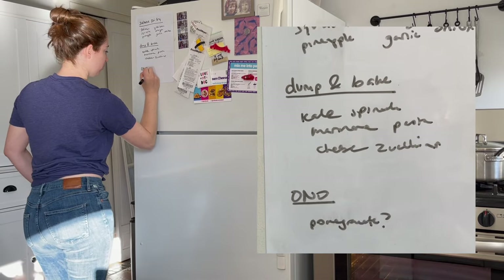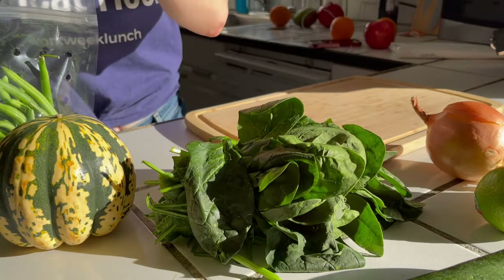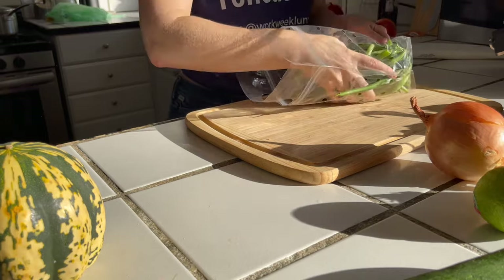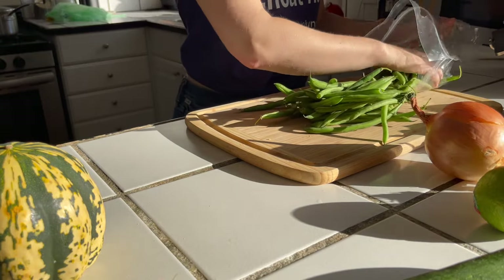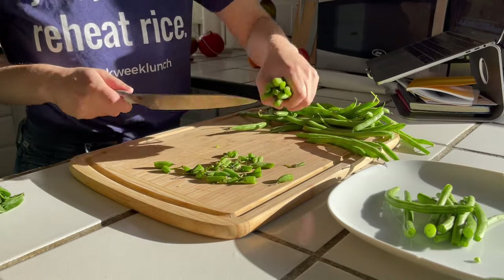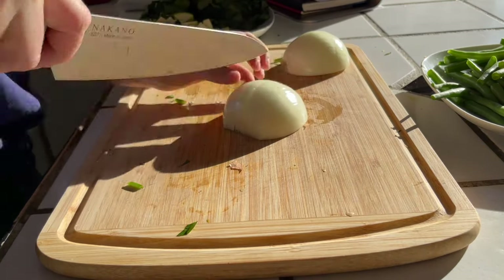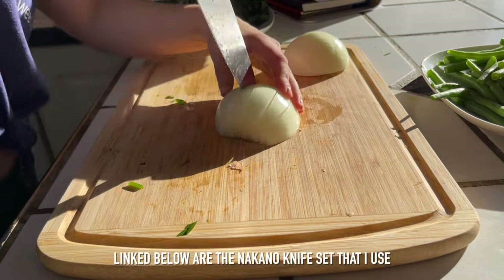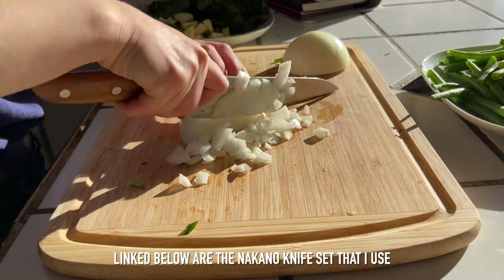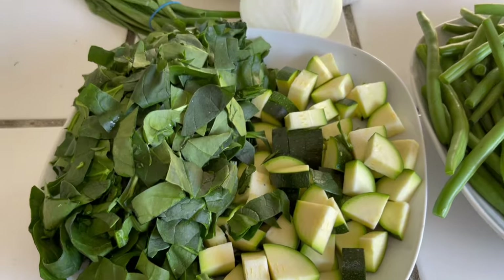I recommend chopping everything at once — it makes meal prep go a lot faster and cooking a lot easier too. While you're chopping, you can watch TV, listen to an audiobook, a podcast, or call someone you haven't talked to in a while. If you want my recommendations for knives and cutting boards and other tools, check the description. I'm using Nakano knives — they're a partner and I'm really into them. My set is called the Mito set and I'll link it below.